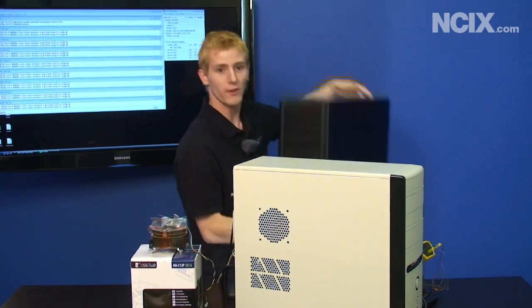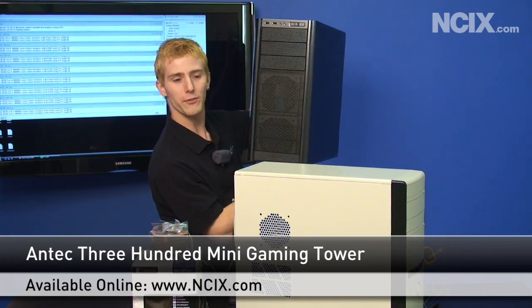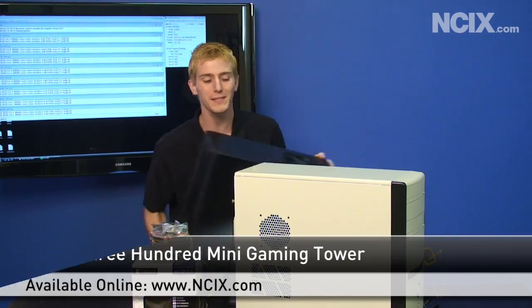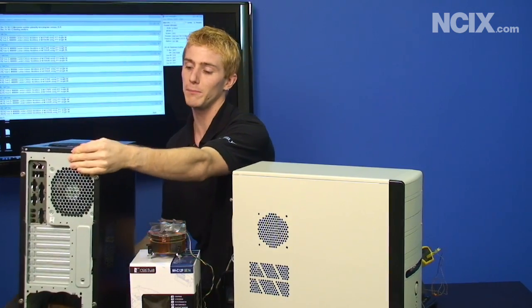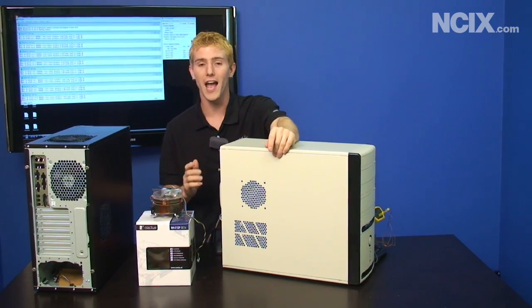So the next step in our thermal control discovery voyage is the Antec 300. We're actually going to completely transplant this computer into a case with proper ventilation for a high-end PC.